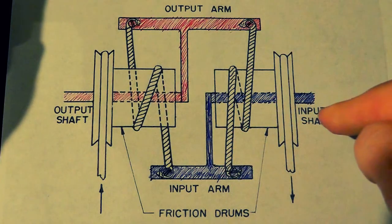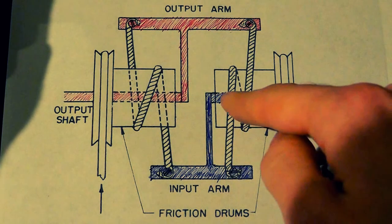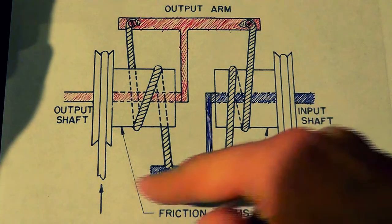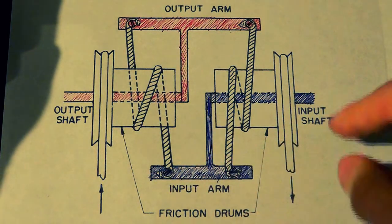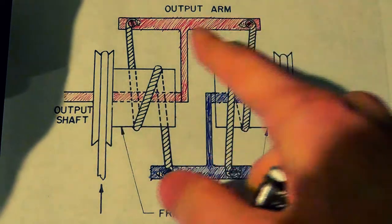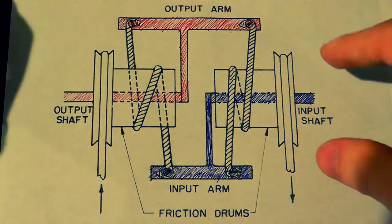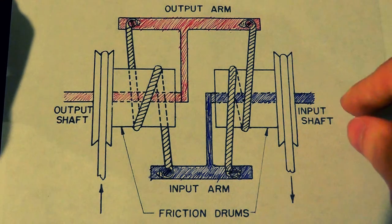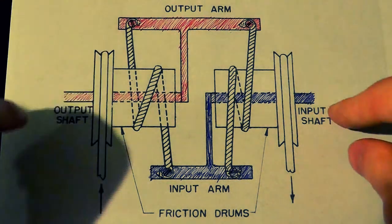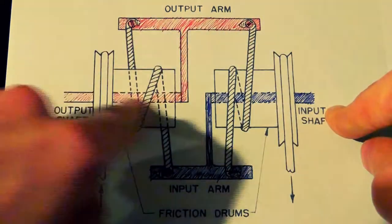The way this thing works is that you have your input shaft right here. This is basically a shaft that's connected to this arm here, and that's all just one unit. Same thing with the output shaft — I have it colored in here because otherwise this drawing is very ambiguous and it's hard to figure out what's connected to what. But this output shaft — this whole thing here — is connected as well.